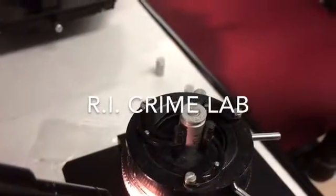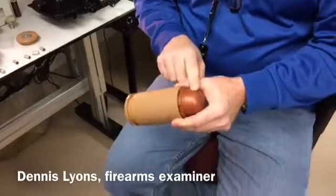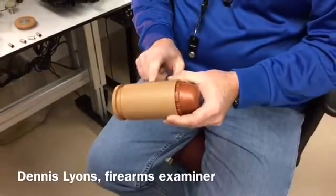This is a cartridge. The main parts are the primer, the cartridge case, the projectile, and the propellant, which would be the gunpowder.